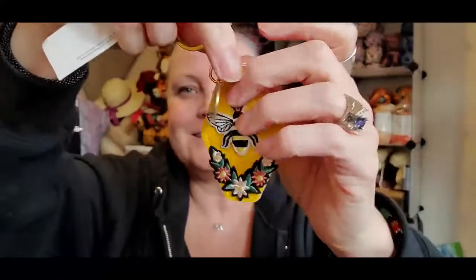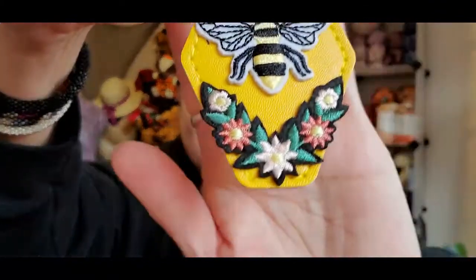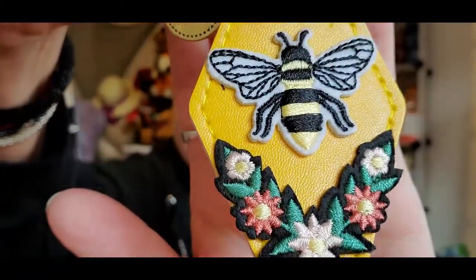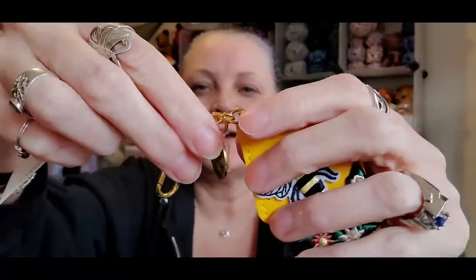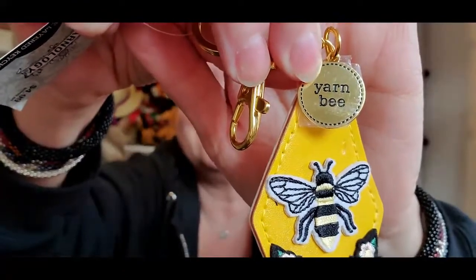Oh, it's another key chain! And this one is made of very fine thread. See that? Isn't that cool? Yarn bee — I love it. I've got to find more keys to put on my key chains. That is so fantastic.